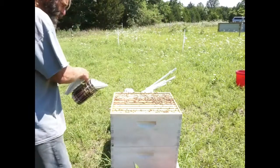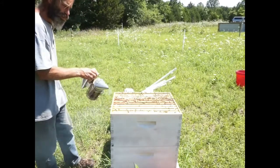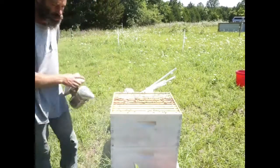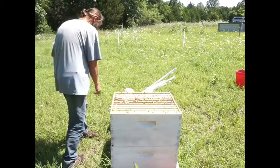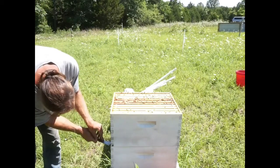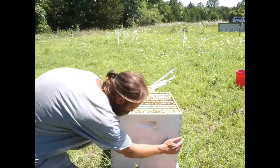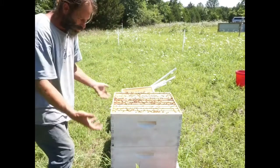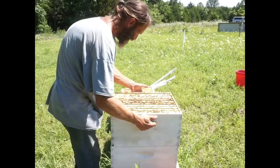Let's go ahead and smoke these guys down again and get them off the top of the box. Where's my tool? There's my tool. Let's see how much progress they've made going down into the bottom. Just need to go ahead and move it, make sure it's nice and loose so we're not picking up frames with it. And we'll grab it this way and then twist.